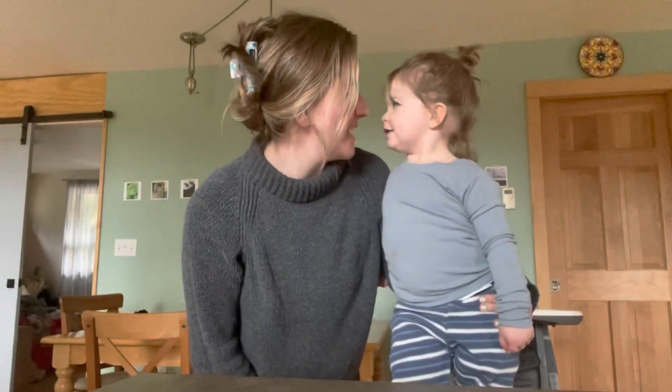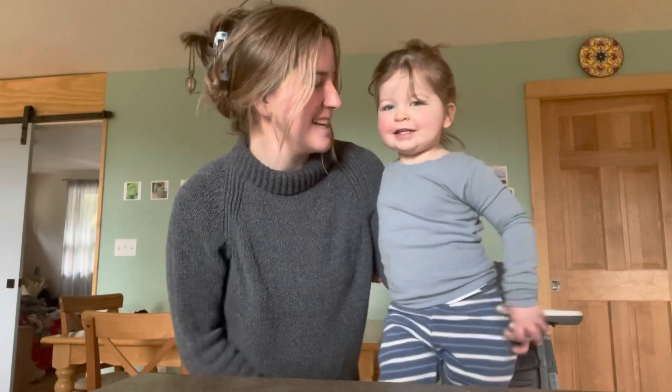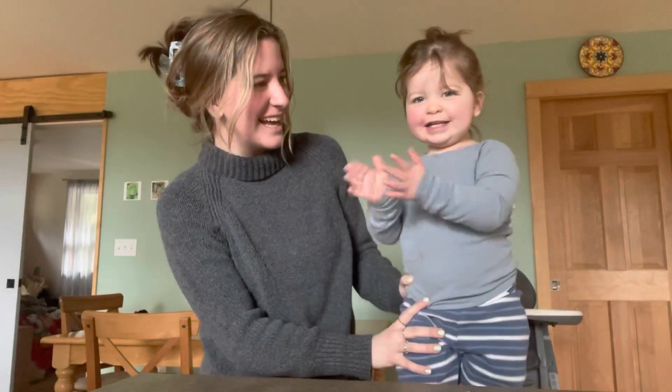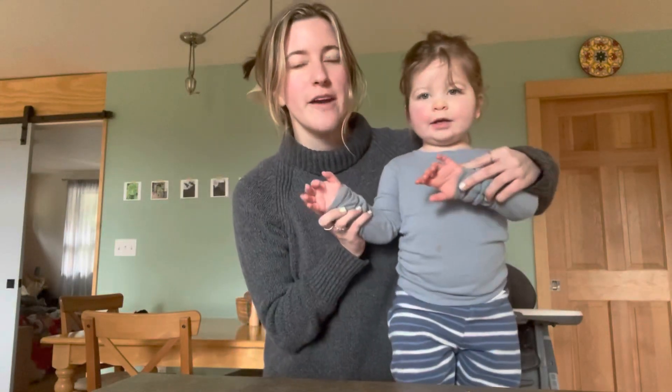Hello everybody! Thank you so much for clicking on this video. In today's video we are beyond excited because we're gonna be making dinner together! Can Sterling say yay? Say if you want to watch, then keep on watching.